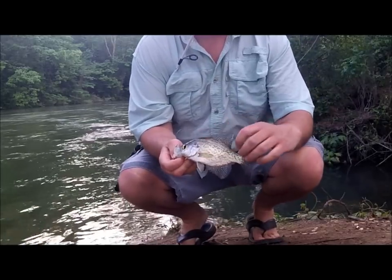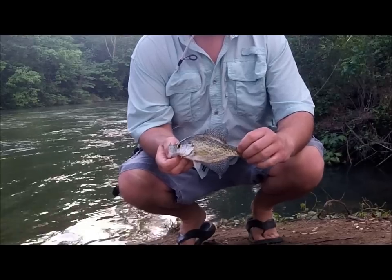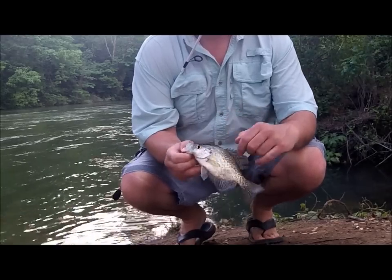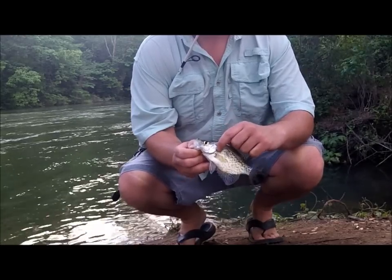All right, here we go. It's got a blotched up pattern all the way across. There's no certain pattern to it. It don't have the vertical lines on it. The mouth's a lot smaller — it don't go out and protrude as far. You can also see the white spot is not so evident on it.